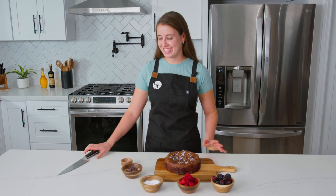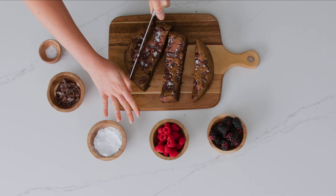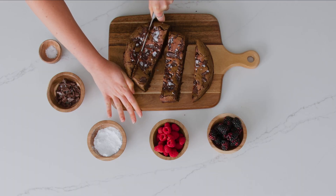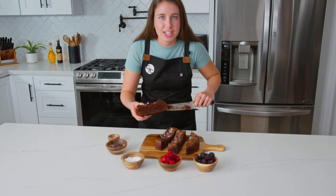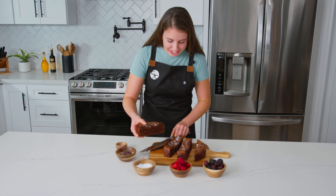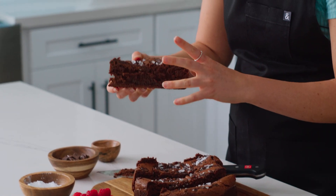Now that our brownies have cooled and I've chilled them so they cut really nicely, it's time to cut. They look super fudgy on the inside and you can see the crackly top that they have. They're going to be so good.